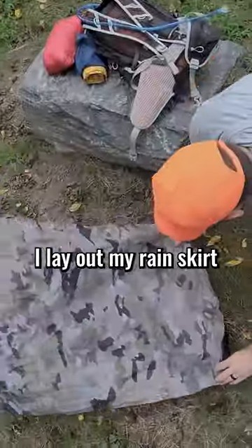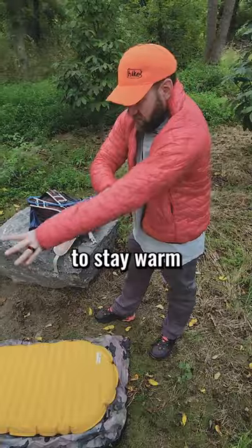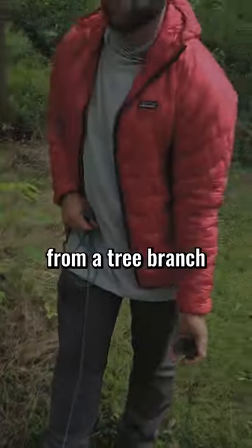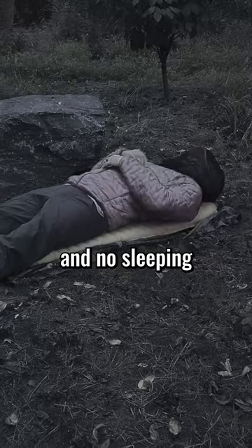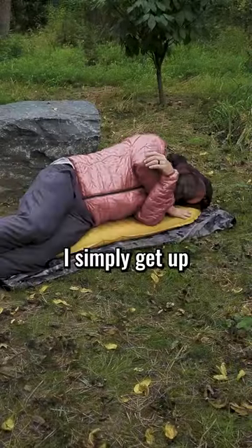At dark I lay out my rain skirt and my pad and throw on my insulated jacket to stay warm. I hang my gear from a tree branch and then close my eyes until the sun comes up. That's right, no shelter and no sleeping bag for me. If it rains, I simply get up and walk.